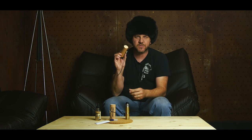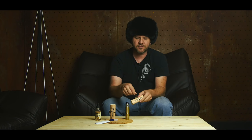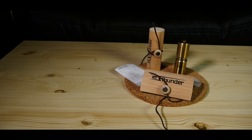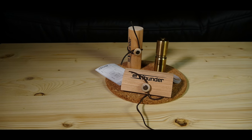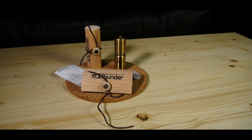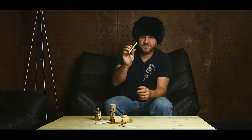It's called the L Thunder and comes in this nice wood packaging. It's got a little leather wrap — very clever, very light for your shippers. They will enjoy this because heavy packaging costs a lot of money.